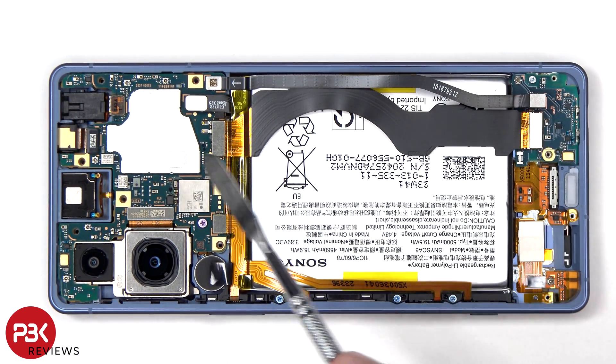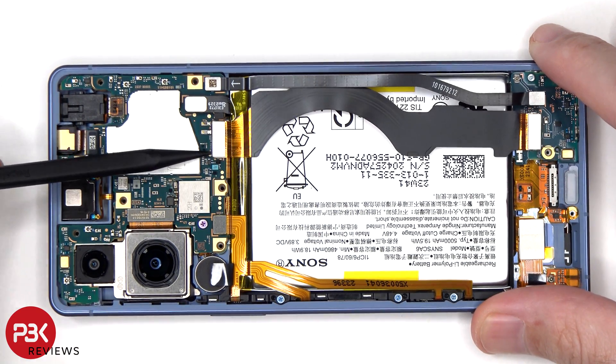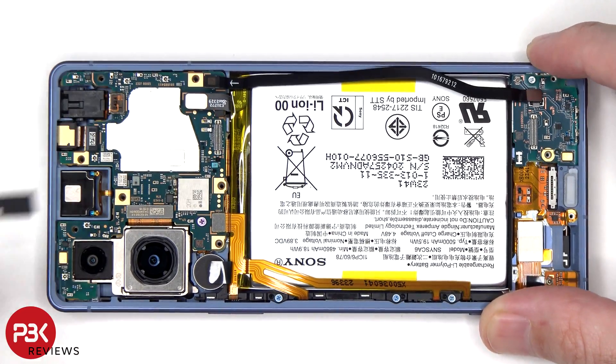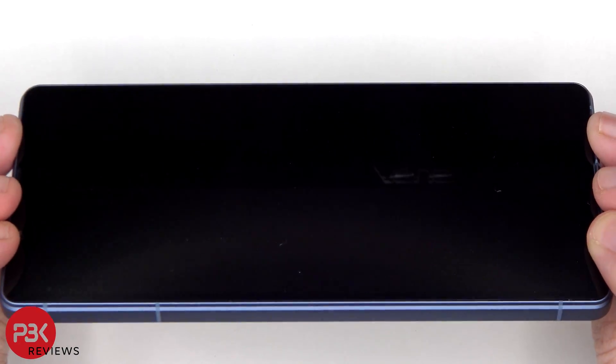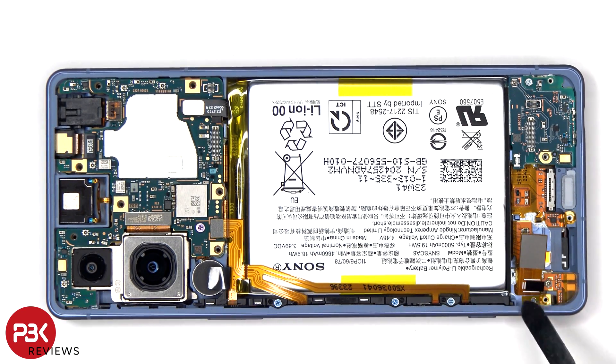These two flex cables connect the main board to the subboard. Once the speaker assembly has been removed, we have access to the screen cable, which is connected to an extension cable that connects to the main board. In order to replace the screen, you disconnect the flex cable from the extension cable, heat up the front of the phone to loosen the adhesive, pry the old screen off, apply new adhesive, reapply the new screen making sure you run the flex cable back through the opening in the mid-frame, and reassemble the phone.